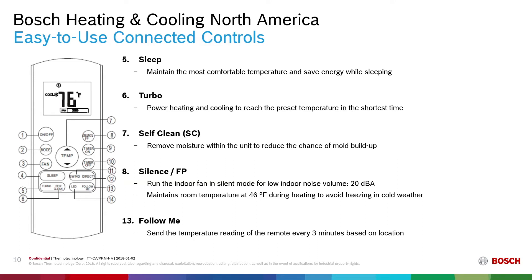Some key features of the controls: We have a sleep mode which allows for the most comfortable temperature and energy saving while sleeping. At night, you can use our remote to set an energy saving mode where the device maintains a low temperature to keep you comfortable and save energy. The turbo mode can be used when you want to increase capacity to the air handler, reaching the preset temperature in the shortest time possible. Our remote also has a self-clean function which removes moisture within the unit to reduce the chance of mold buildup, running the unit in a slow heating mode to evaporate moisture.